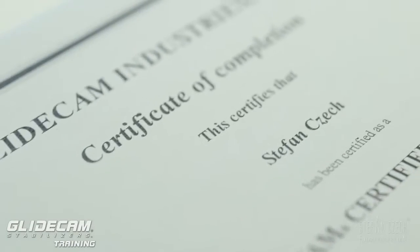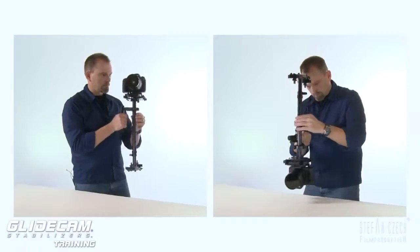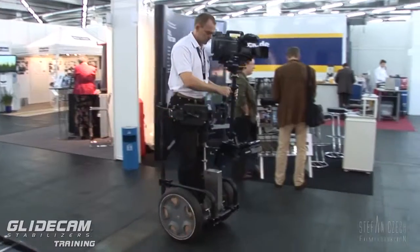Hello and welcome! My name is Stefan Tschech. I'm a DOP certified Glidecam trainer, operator, and filmmaker from Germany.